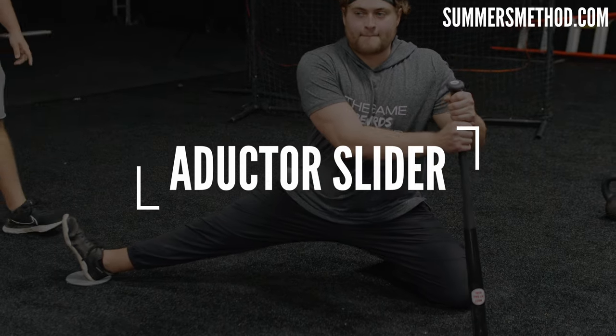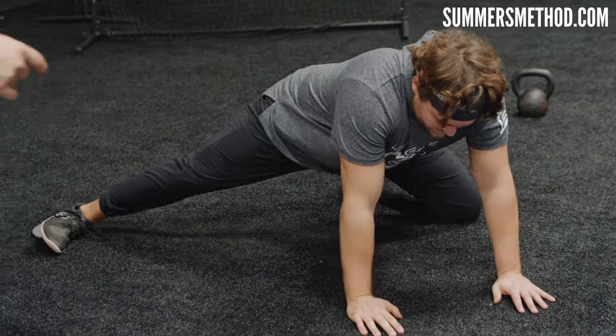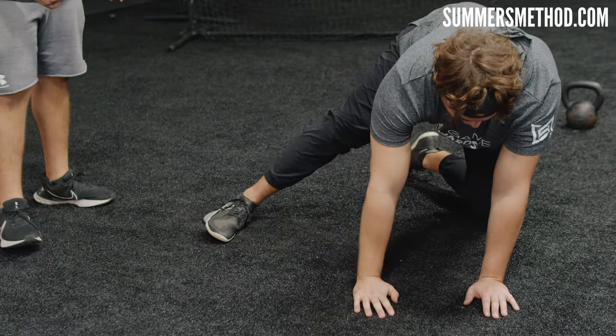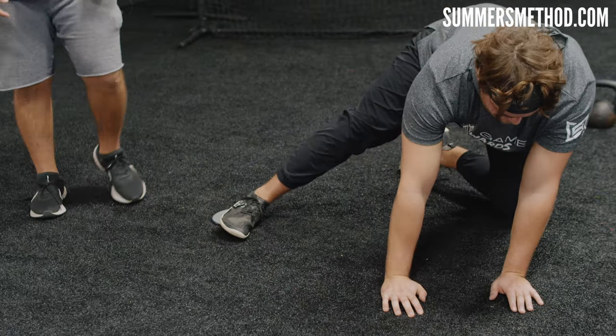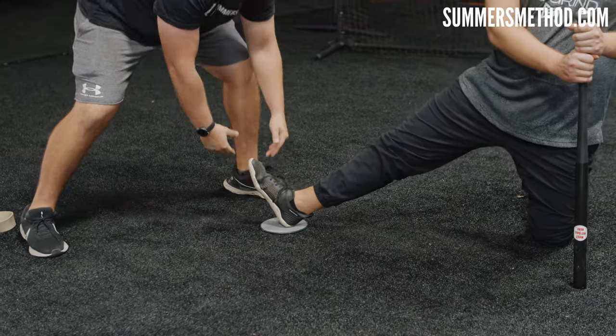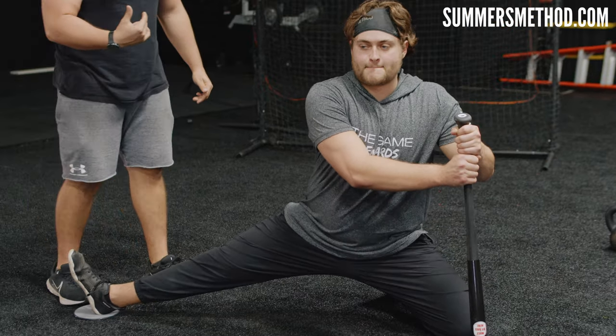Coming in at number six, we're focusing on the adductors or the groin. This is an adductor slider. Grab one of these — you can use a plate if you don't have one, or it's like a moving slider for carpet. You can get these at Target or Walmart, super cheap. Get into a quadruped position, and all you're going to do is lean and slide out laterally to the side, feeling it in that opposite groin, then come back up. To progress this exercise and hit more of the posterior chain and hamstring, keep your torso stacked — you can hold a bat — and this toe goes up and out as you slide into it. Still hitting the adductors, but you're also going to hit some of that hamstring.